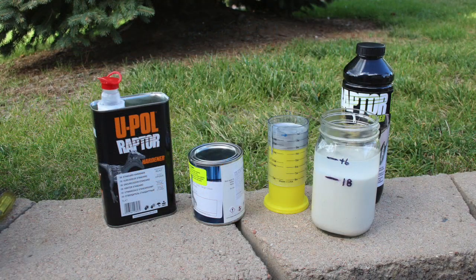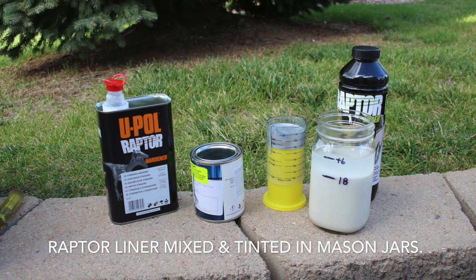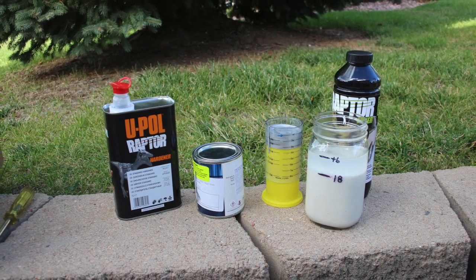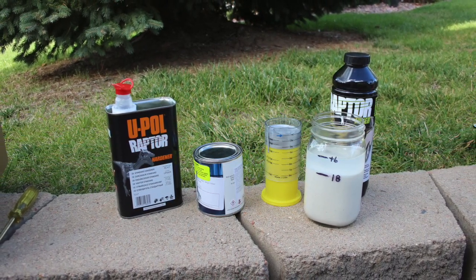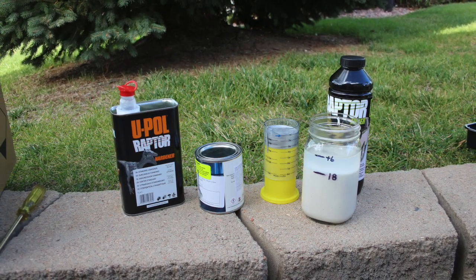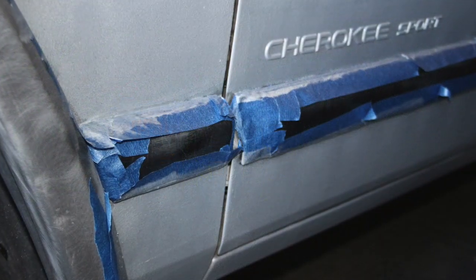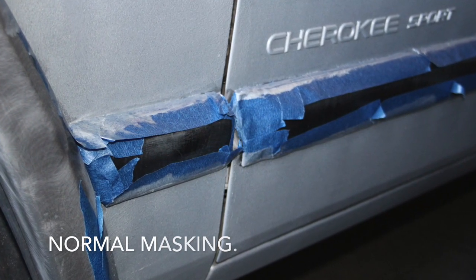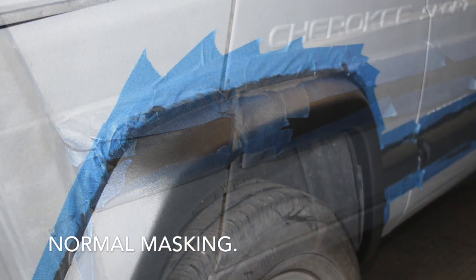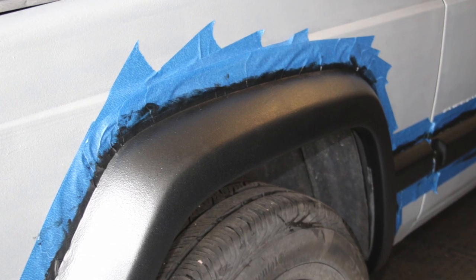I used Raptor liner because I thought you could tint it into any car color — that turned out to be a mistake. With multi-part systems, I suggest mason jars marked with the quantities you're going to use, then measure the tint into it, which is in that yellow cup right there. Put it all together, shake it really hard, and then pour it into your trays. Mask everything normally. It would turn out better if you sprayed it, but I just had no capacity to do that, so I used rollers.